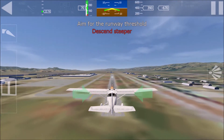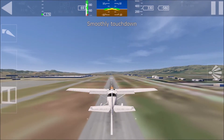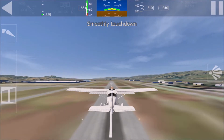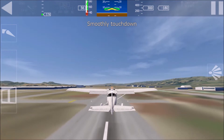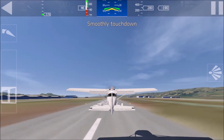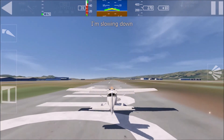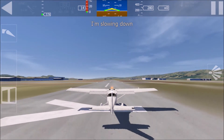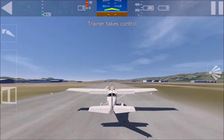Descend steeper. Pull slightly to reduce the rate of descent. I will reduce power to idle — keep pulling for a smooth touchdown. I will brake to slow down. You did an excellent job. I'll take control now. Now that was a perfect flight.